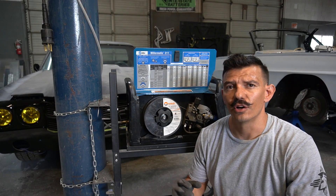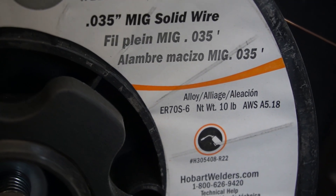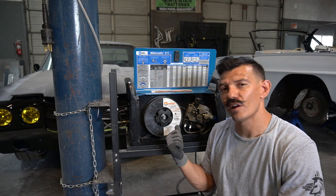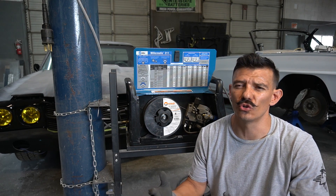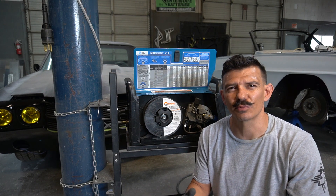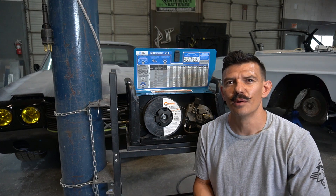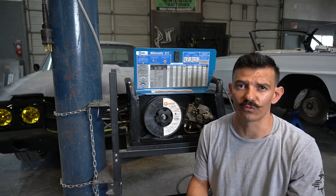There are many different wire diameters to choose from — the most common are 0.029, 0.030, and 0.035. In the automotive industry I tend to stick with 0.035 ER70S-6. There's also ER70S-3 — those are the two most common types. The difference has to do with deoxidizers in each, but I tend to work with ER70S-6 and it works great.